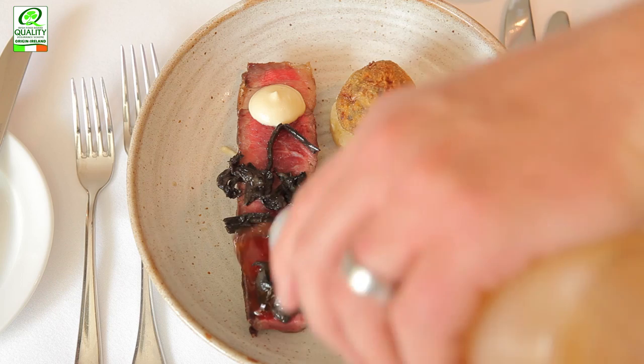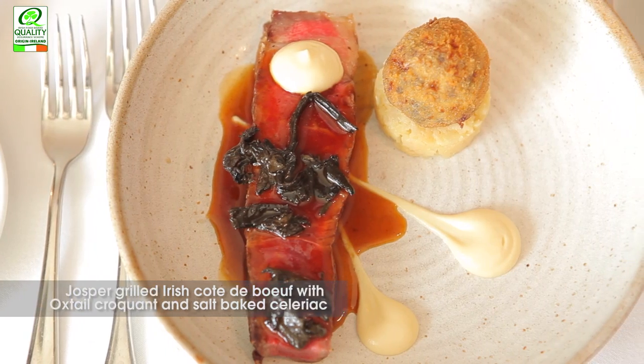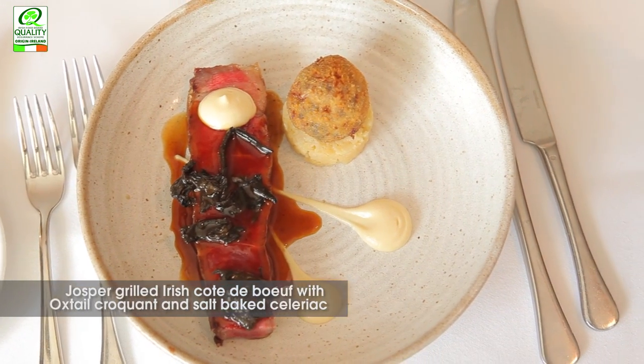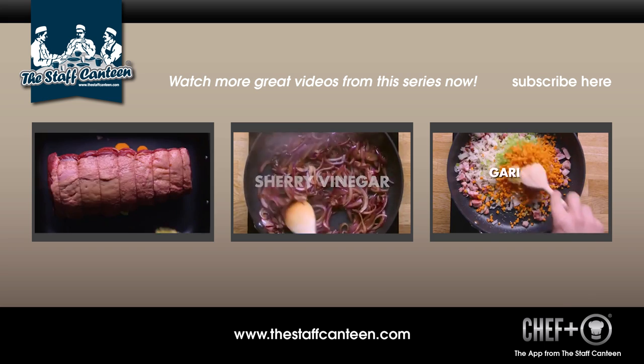And that's it, it's finished, it's simple. The flavours are packed and it stands out well. The secret of this dish is the ingredients. You cannot hide behind anything apart from the quality of the beef itself — if the beef isn't of good quality, you're wasting your time. So there we have Josper grilled Irish Côte de Boeuf, salt-baked celeriac, oxtail croquant, trumpet mushrooms, and red wine jus.